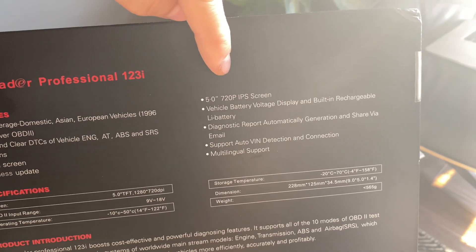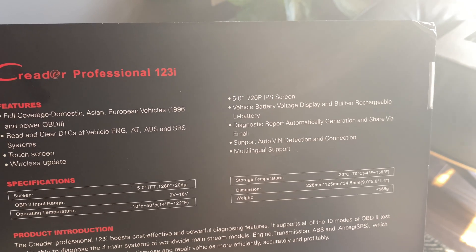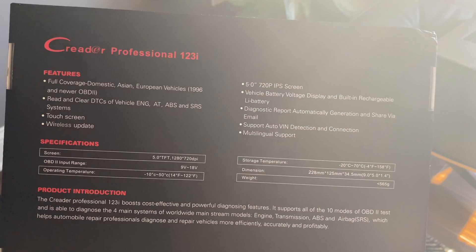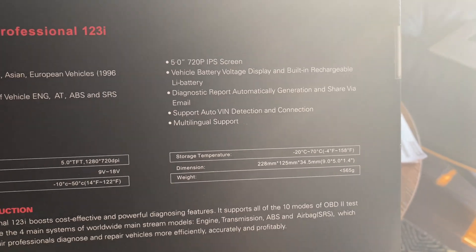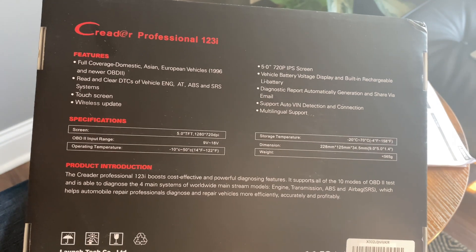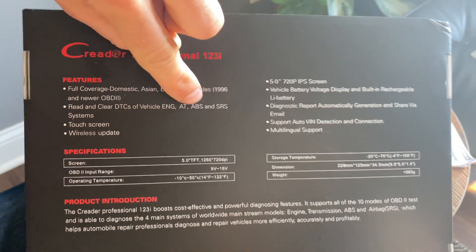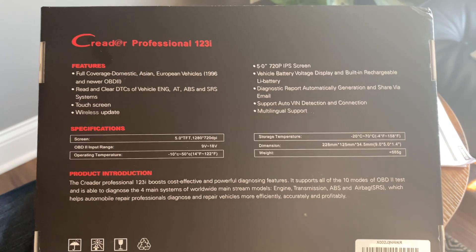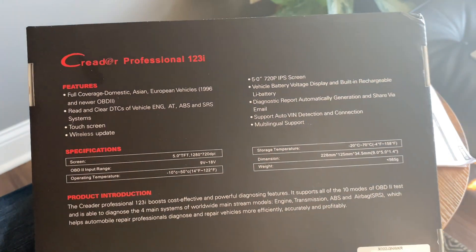We also have a five-inch 720p IPS screen. We have vehicle battery voltage display and a built-in rechargeable battery. It does auto VIN — I like those because you don't have to look up what your vehicle is specifically; you can just simply have it do it for you. They're claiming it to be a professional scanner that will allow you to do things that normal scanners don't, referring to these four different modules. A car will normally have maybe 20 or even more modules, but most of the time you will never use anything outside of the engine, transmission, and ABS type of stuff unless you're kind of a shop or a little bit more professional.